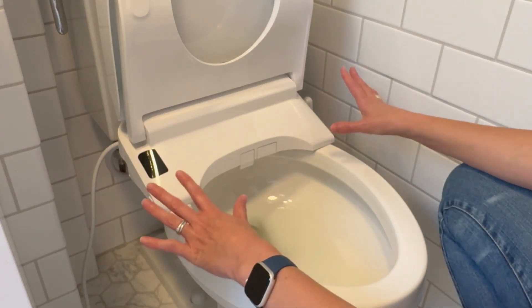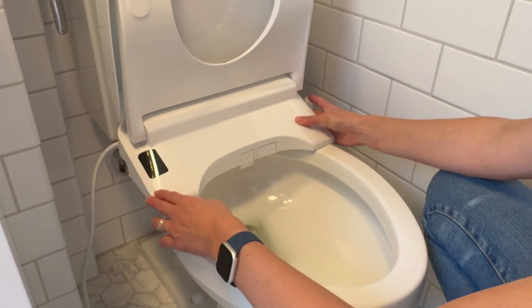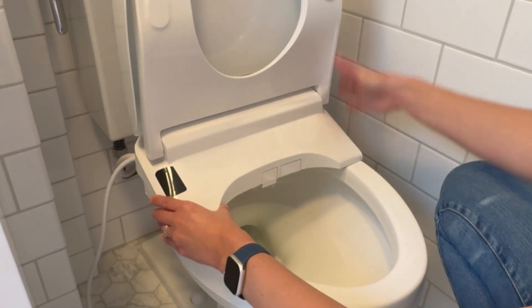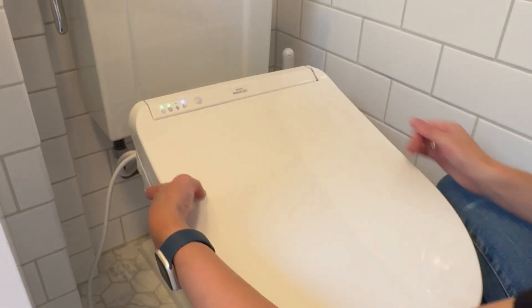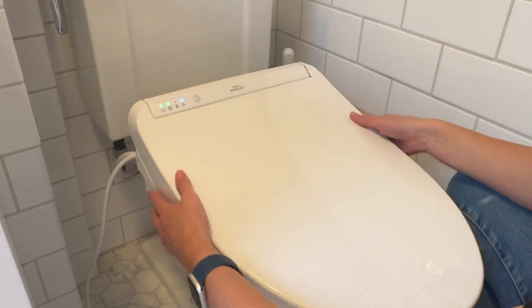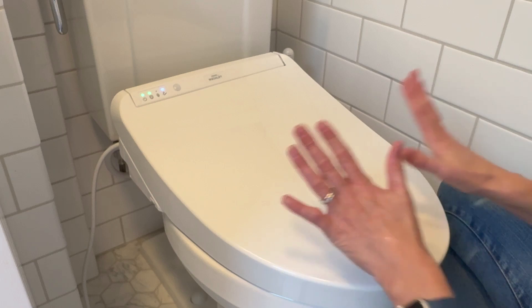The one final part I want to show you is that if you do want to remove this, it's actually exceptionally easy. There's just a button on the side, and if you push that and pull forward it will come completely off the toilet so you can clean fully if you need to. Then to put it back on you just slide it back into place and it locks back in.